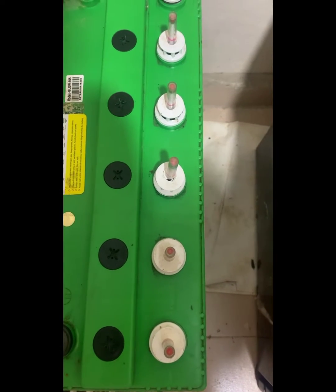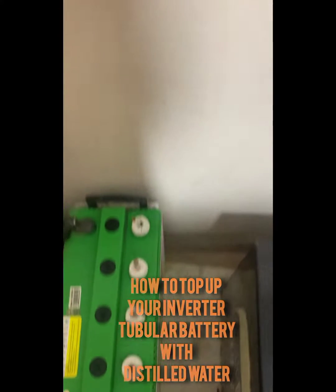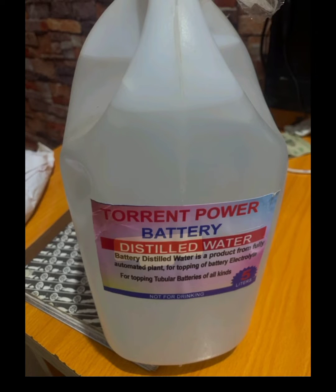Hello great ones. In this video I'll be showing you some steps on how to top up your inverter tubular battery with distilled water.